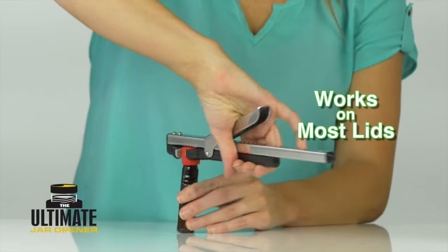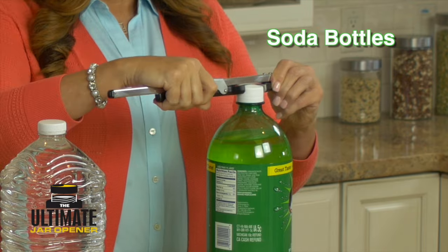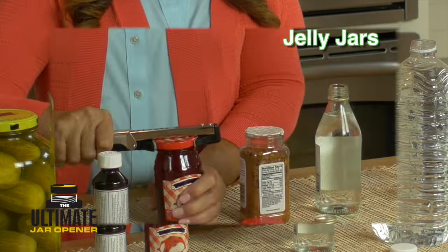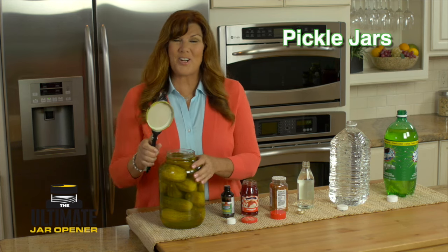It works on all kinds of lids — smooth, ridged, plastic, or metal. Open soda bottles, water bottles, spice bottles, jelly jars, medicine bottles, even that pesky pickle jar.